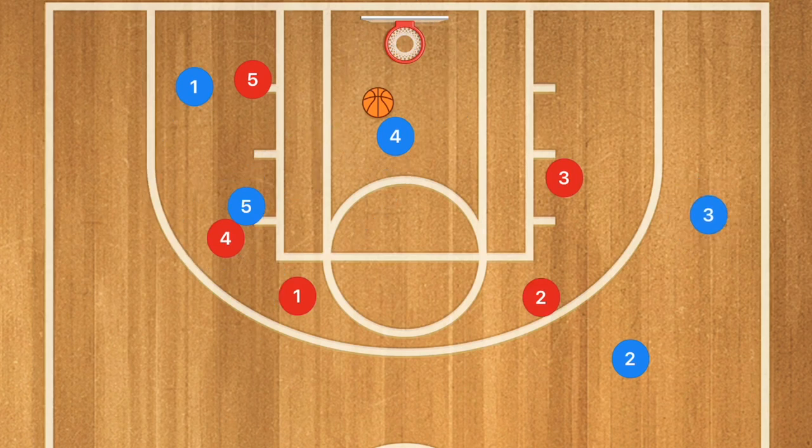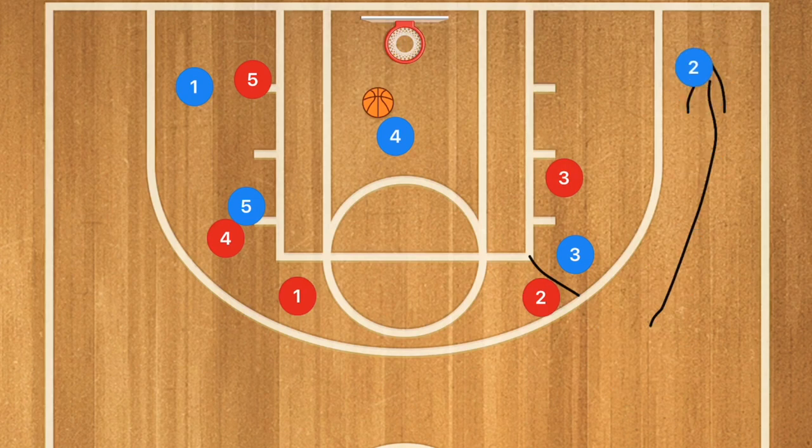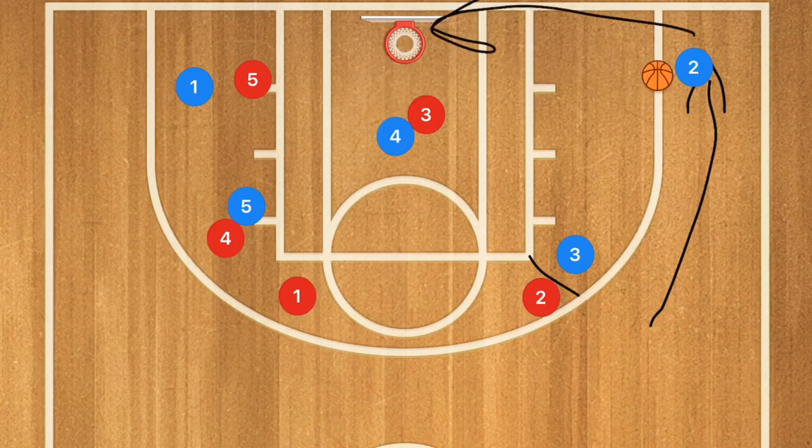Now, because I really personally hate having players standing around and I like quick, fast offenses, what we can have is player three setting a back screen for player two, who will then go down into that low corner. In case there is a help side defender, we can kick out for a three-point shot.